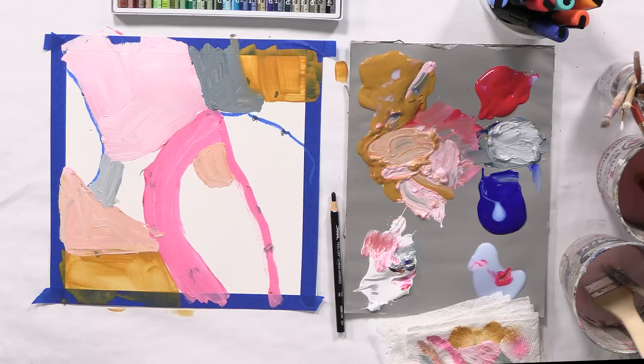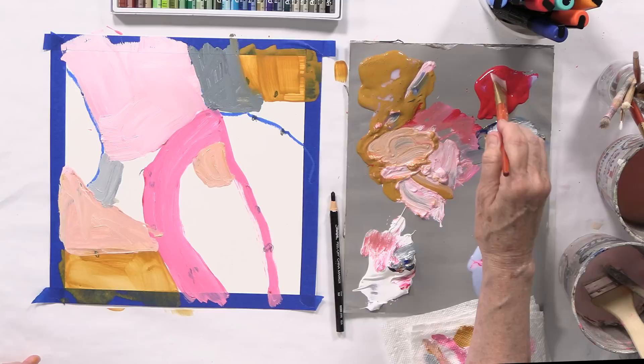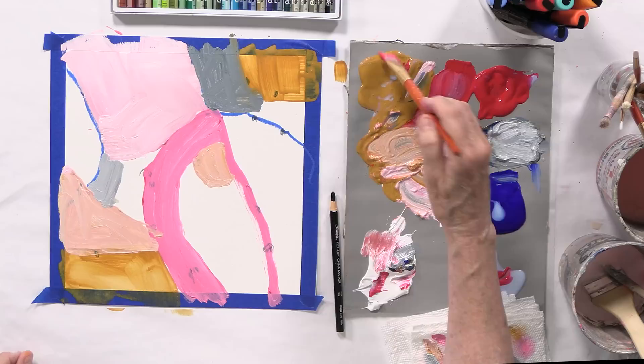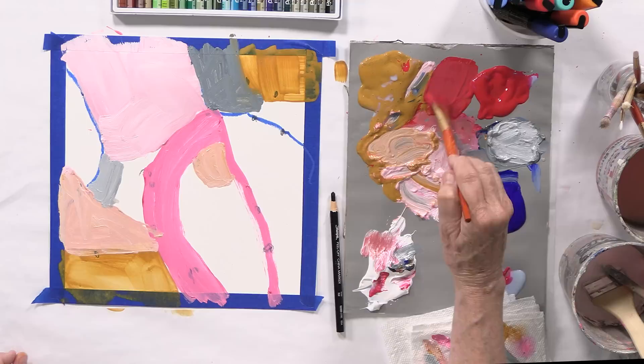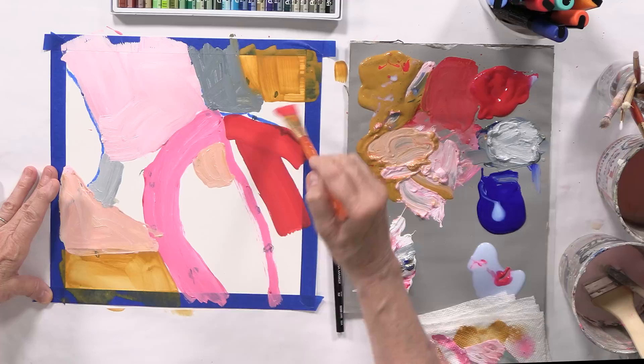Now we've gotten things going. I'm going to fill in a couple other things and then we're going to wait for it to dry — we've got something to respond to next time. I'm going to do maybe a red with a little bit of white and a little bit of yellow, so it's like an orange-red.